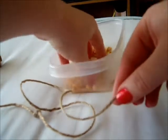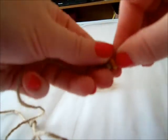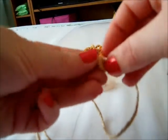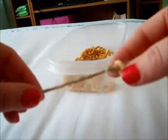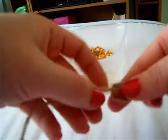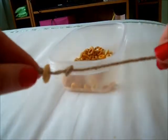Then get your Cheerios and start hooking them onto the string. You only want to put a few on there — not too many. I only put about four on at a time. Just hook them on until you get to the knot, and then you just want to knot that end bit again. Continue doing this until you've got four Cheerios on your string.